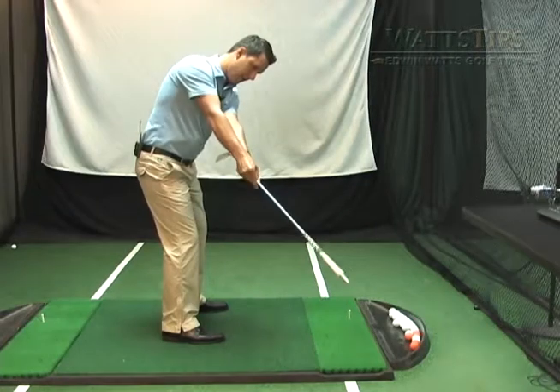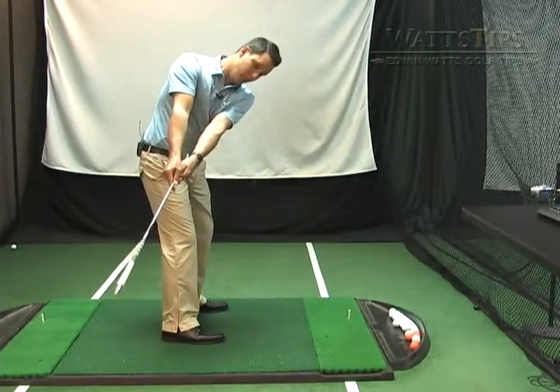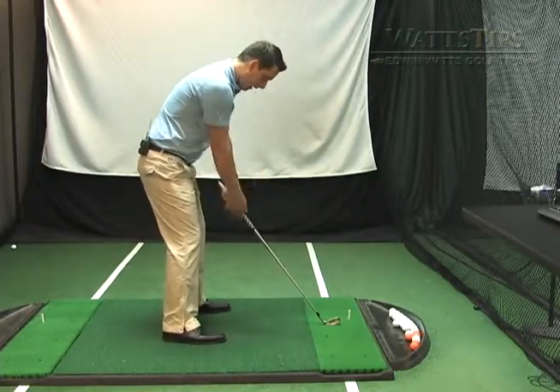We don't want to take the club to the outside. One thing we see a lot is golfers taking the club to the inside. So most importantly, make sure the club is pointing down the target line.